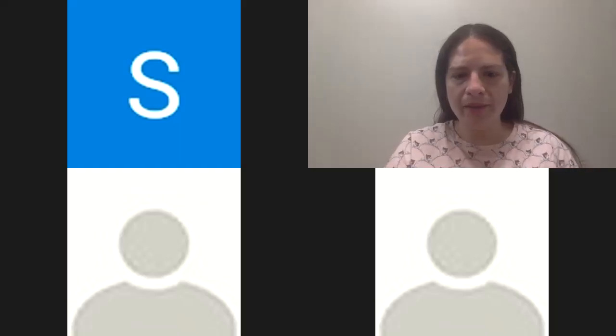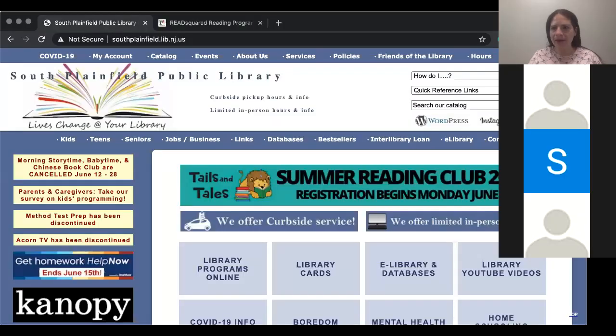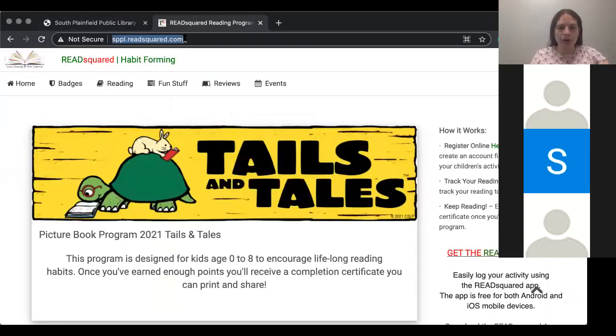So we're now recording, and I'm going to share my screen. Okay, so the first step on our Read Squared portal.